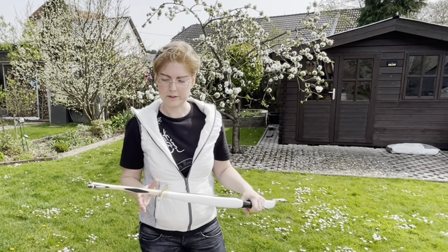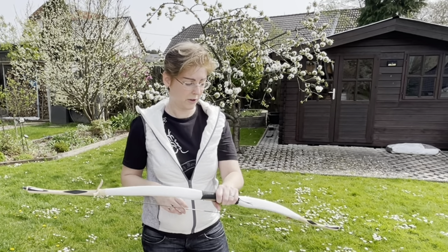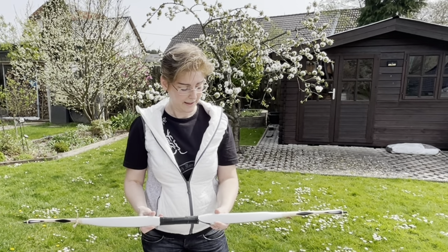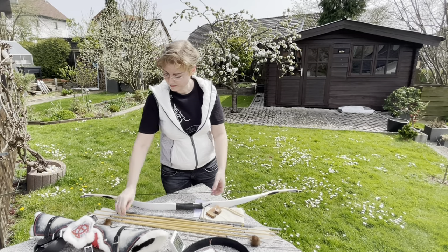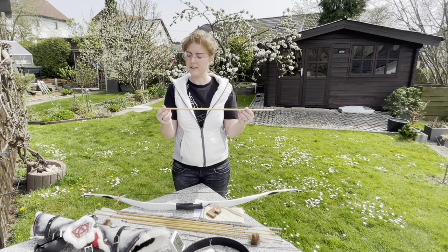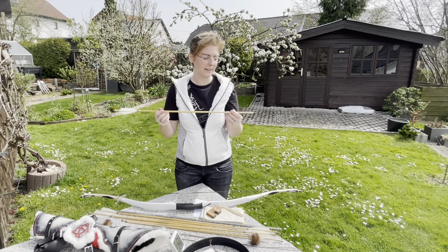I'm very sorry that I cannot let the bow work today. It will be very sad. As a present, I also received six arrows created by Frank Voss.